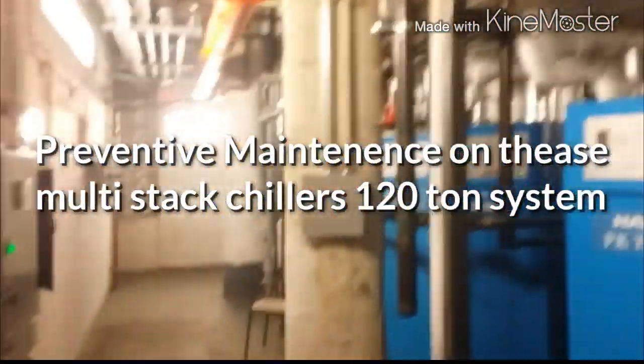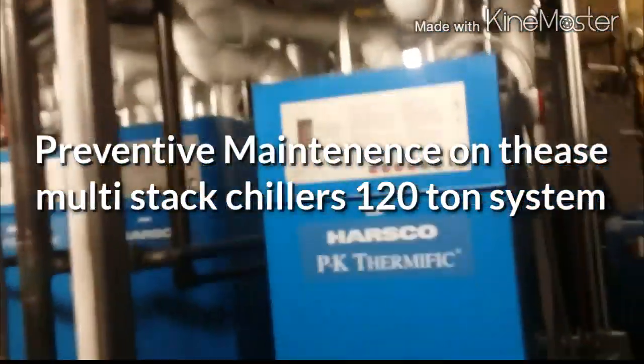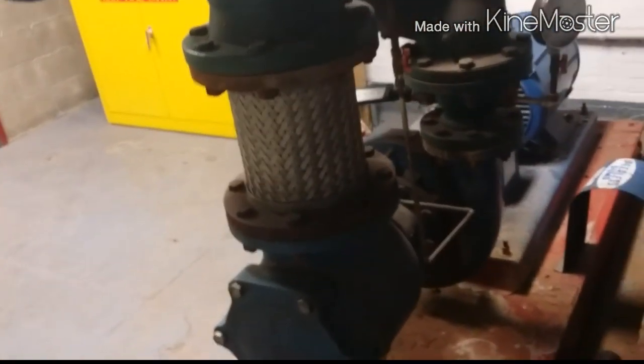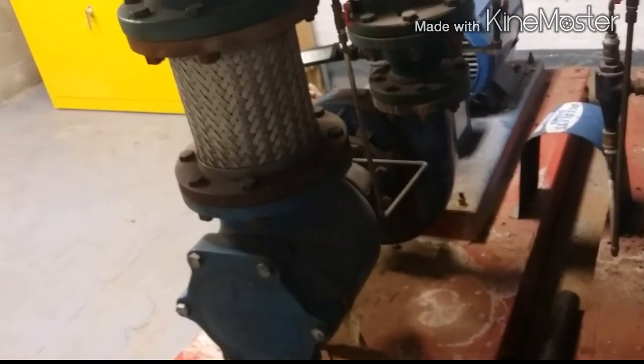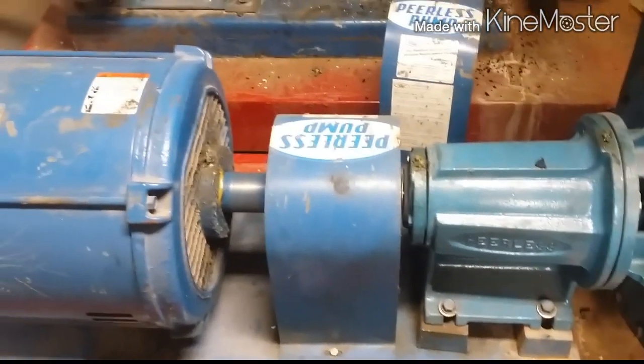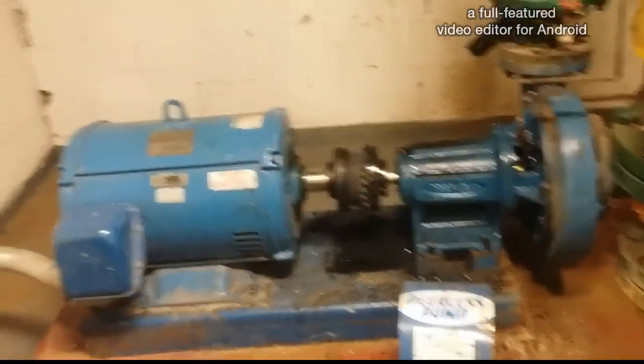Hey guys, we're down here in the basement. Got these new boilers installed — we're not doing those today. These two pumps are condenser water loop; this comes from the cooling tower, it chills and cools the condensers and the chillers. I'm supposed to pull the strainer here at this pump, but I can't do that right now because that pump doesn't run. Normally we'd put that one on, pull the strainers on this one, then swap — but obviously we can't do that, so we're going to go to the chillers.